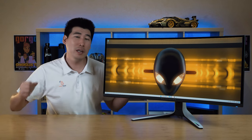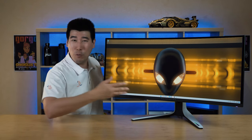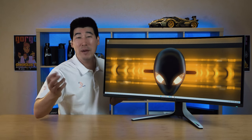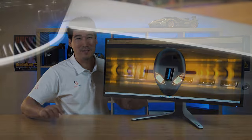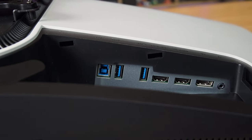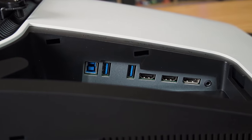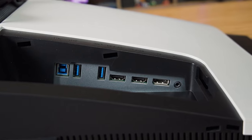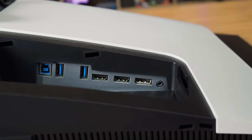We're also going to explore whether this is the ultimate monitor. I've put timestamps along this video so you can skip to different sections you may be interested in, to save you time. With the ports, there are two HDMI version 2.0 ports, one DisplayPort 1.4, and also two USB Type-A ports which are USB 3.2 Gen 1.